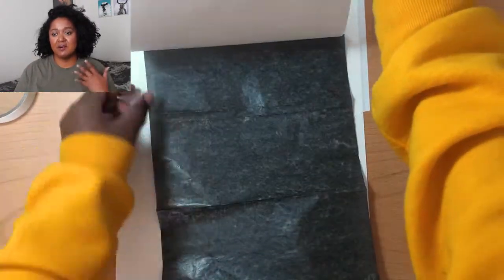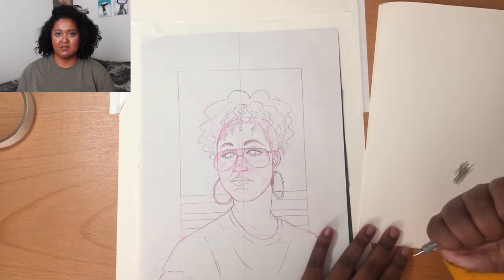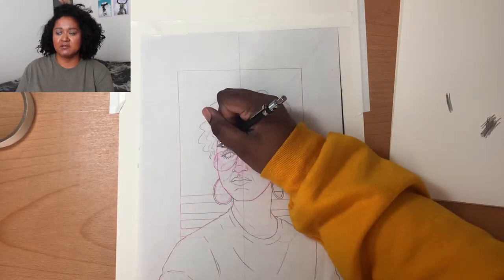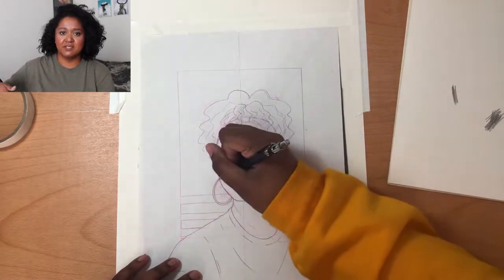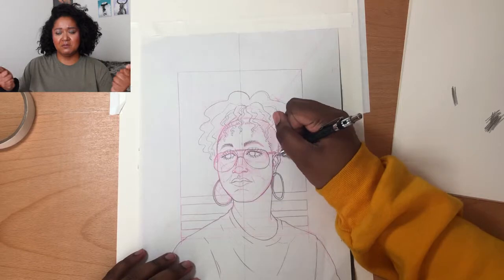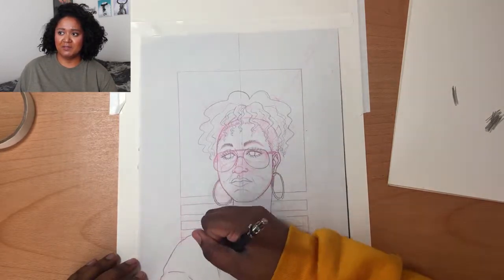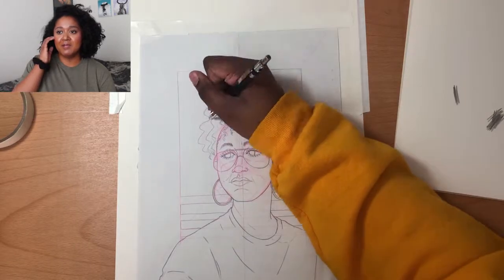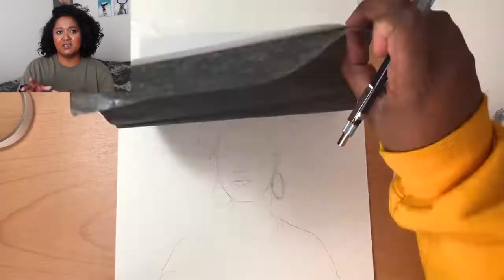What you're seeing now is the transferring process. I didn't want to mess up the original sketch, so I'm transferring it onto bristle paper — a really thick paper that won't bleed through when using markers. The transfer paper I'm using is the Lo transfer sheets you can get at Dick Blick. I'll link everything I use in the description box.